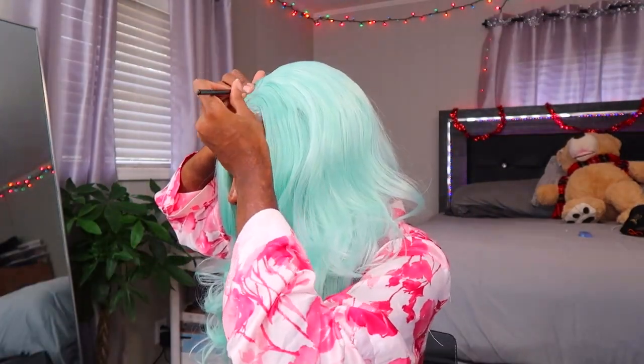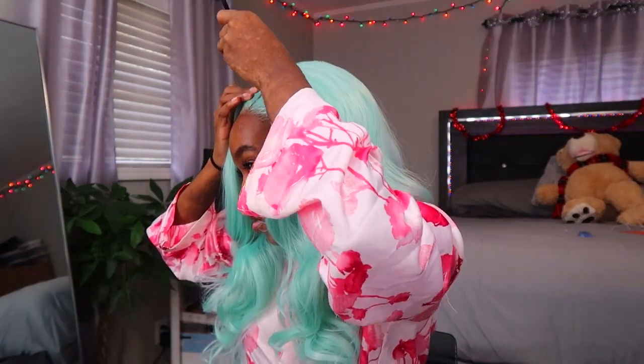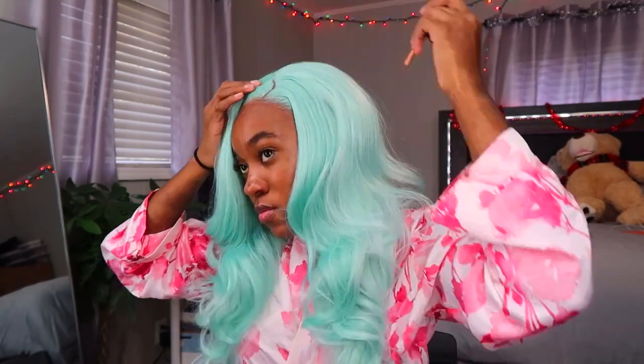Oh, this is so cute, it's so cute! I didn't even have to style it — it literally came like this. I'm gonna put some hairspray on it.